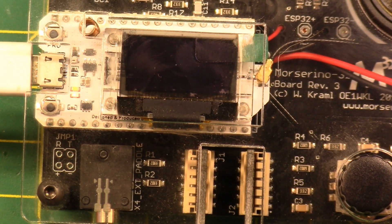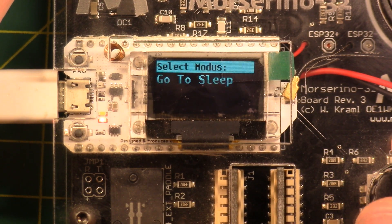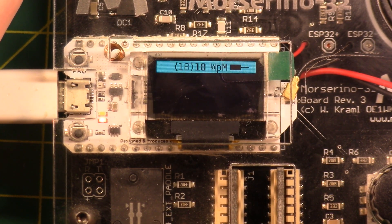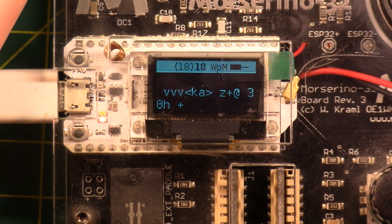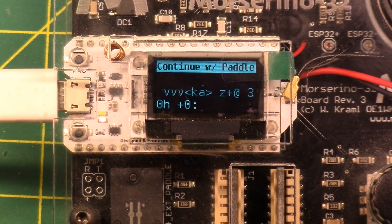There's a 'Go to Sleep' option and a power off — push the red button to turn it back on. In the CW Generator, there's a Random Generator — hit the paddle to start, hit the paddle again to stop. This would be something where you'd have a note-taking app or paper and write down what you hear, then cover the screen, see if you got it right, and look back to verify.